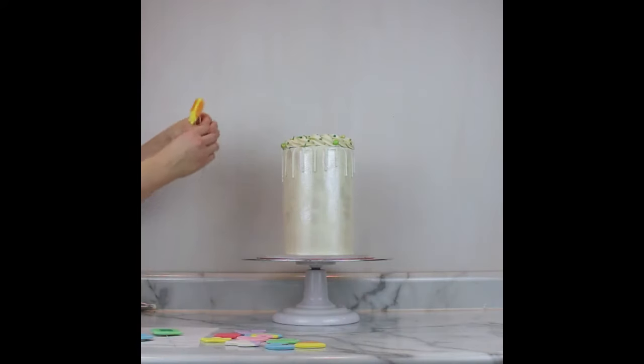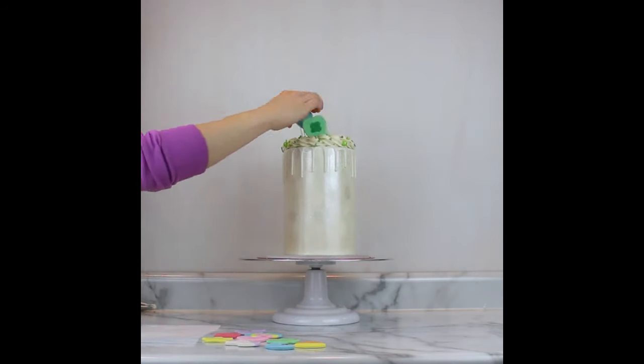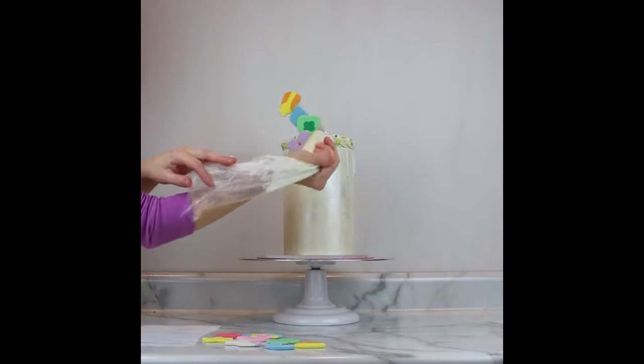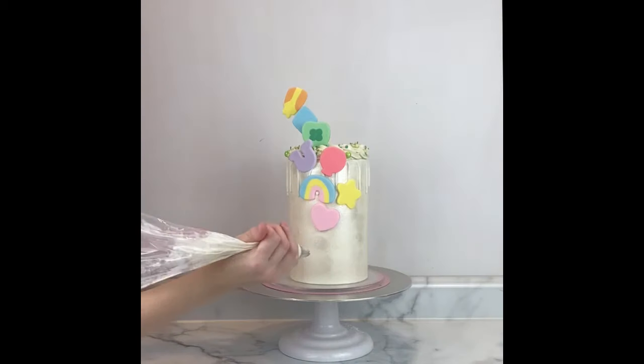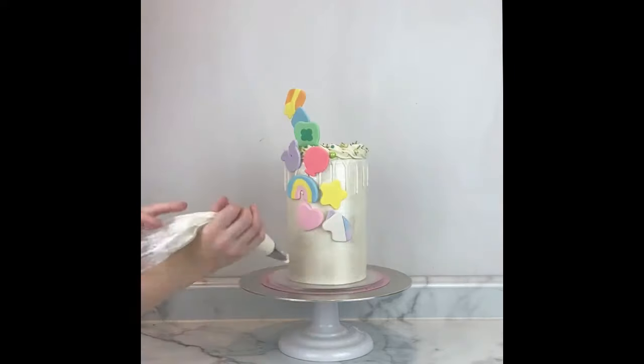Now it's time to add all of our fondant pieces that look like the marshmallows from the cereal. The pieces with the wire are the ones I added first. I wanted it to look like just a big cascade of them down the front of the cake, making sure I had enough space so you could see them all at once from just one cake angle. To attach them to the front of the cake, just a little blob of fresh buttercream works great.